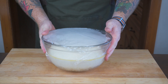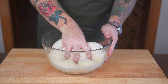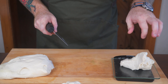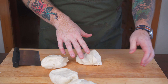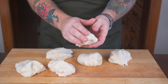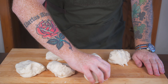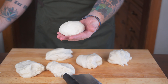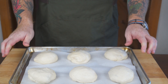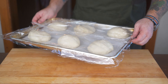Once it's doubled in size — for me it took about two hours — it's time to get the dough out and start working with it. Deflate it with a little punch, then scoop it out onto your work surface to start cutting the dough into buns. I weighed the entire dough ball at about 40 ounces, so I'm making six dough balls at about six and a half ounces each. Form each into a bun shape, place on a parchment-lined baking sheet, cover with plastic wrap, and give them a second rise for another hour to let them puff up.